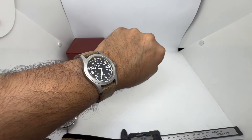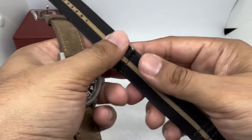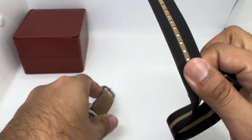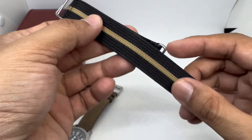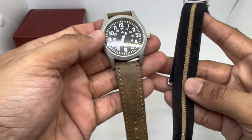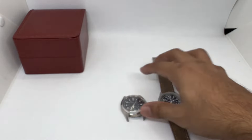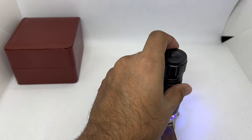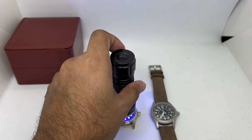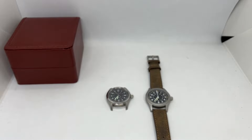Very lightweight and easy to use day in day out. The supplied strap is okay — not the softest, but usable if you like this style. For a field watch, NATO strap or leather strap, you can go either way. Let's briefly charge both watches — the original Hamilton Khaki Field automatic versus the Militado homage — and check the lume. Three, two, one — boom!